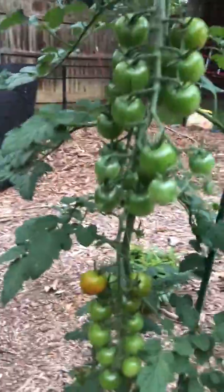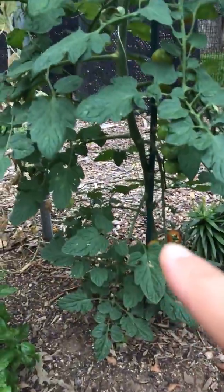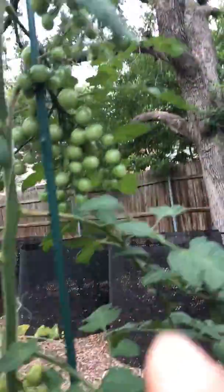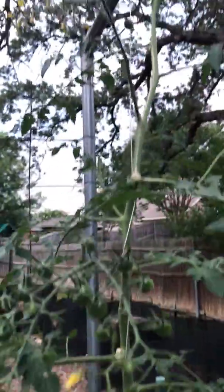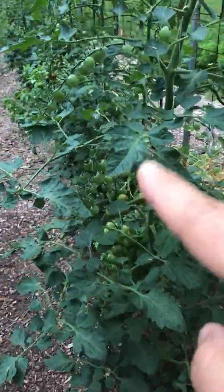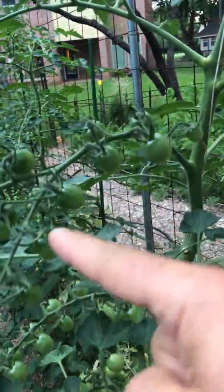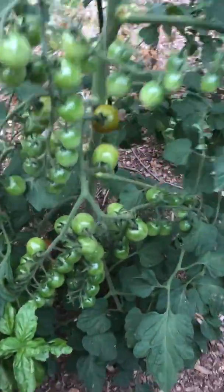Here's my salad-sized tomatoes right here. We've got some more growing there, some more up here, some more up there. Some more up here, some more here. This plant is about 10 feet tall now. I mean, they're just all over the place — we've got some here, we've got some there.